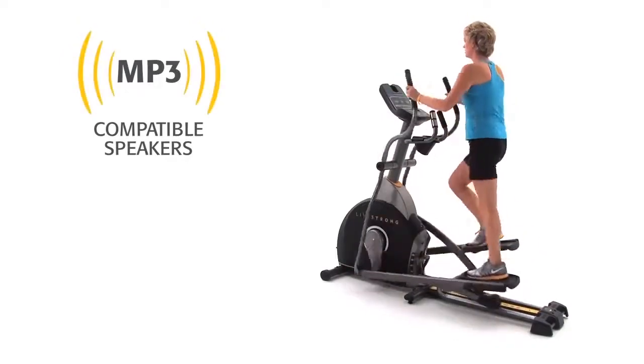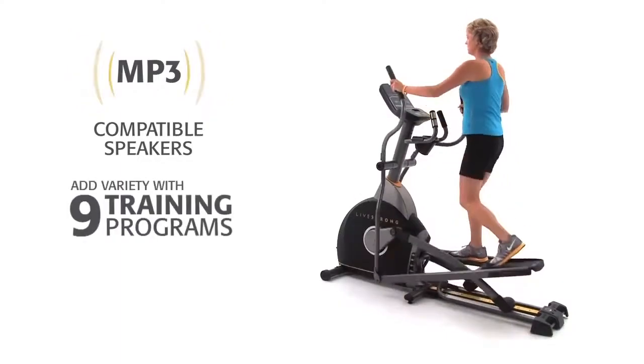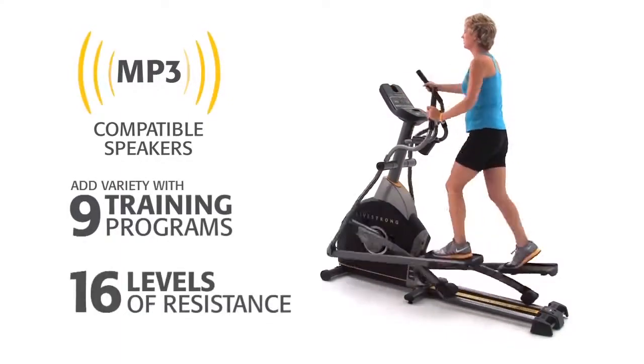To keep you motivated and make your workouts more enjoyable, this elliptical includes MP3-compatible speakers. It also features 9 pre-programmed workouts and 16 levels of resistance.